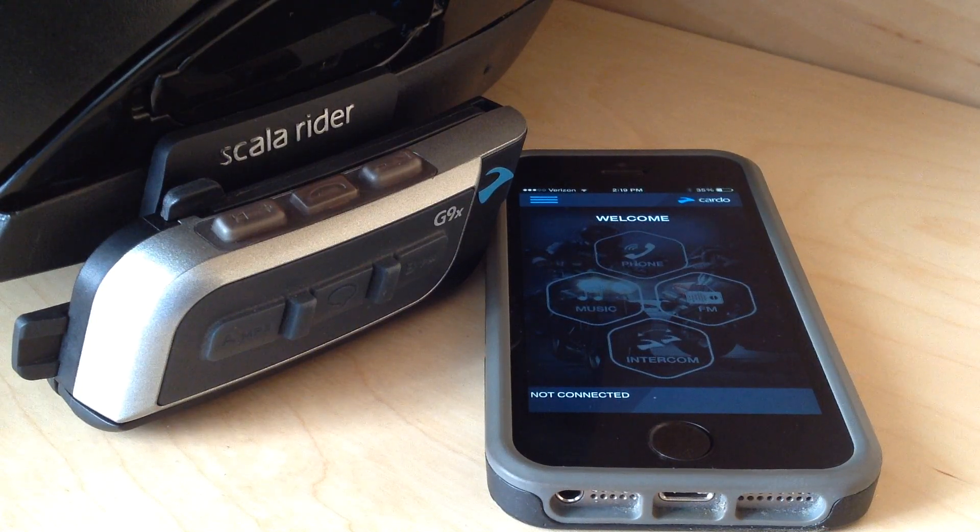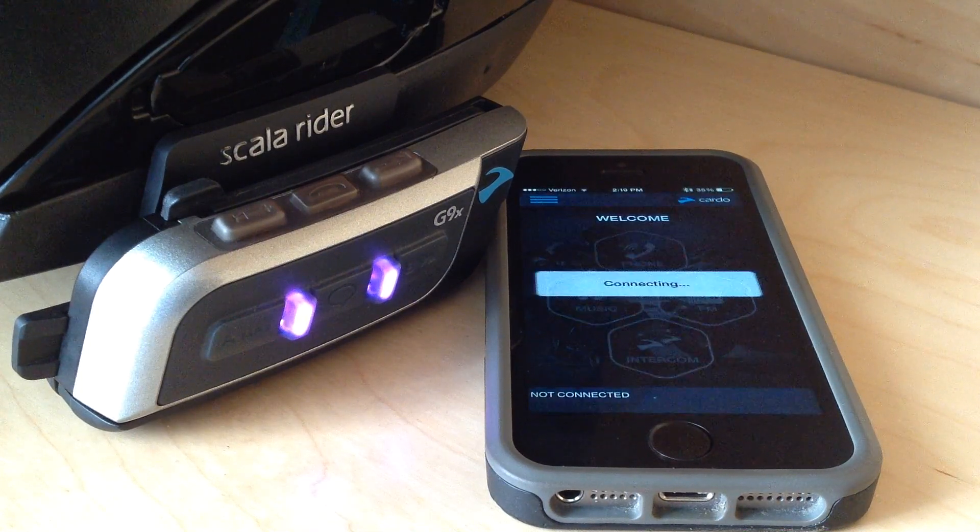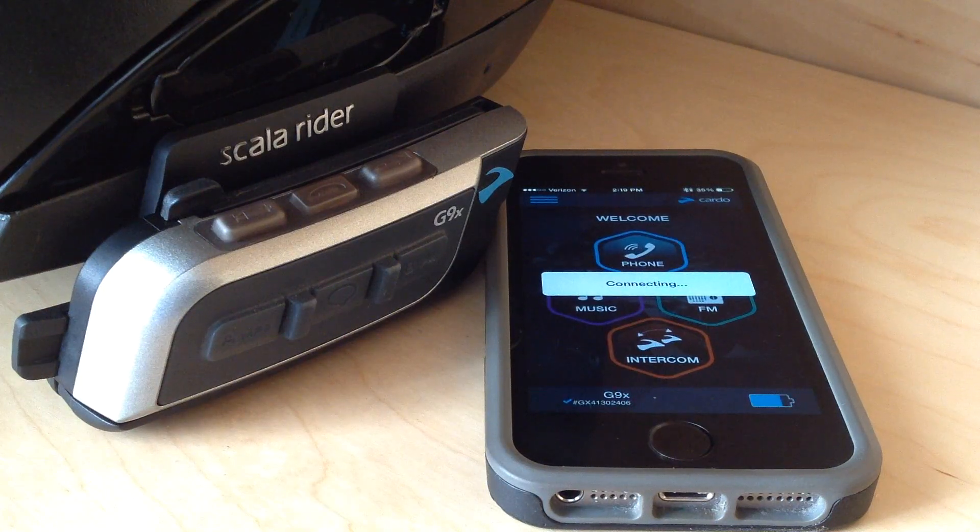It's already paired with my phone. Once it remembers my phone, we should see this app come to life. And now the app is connecting.